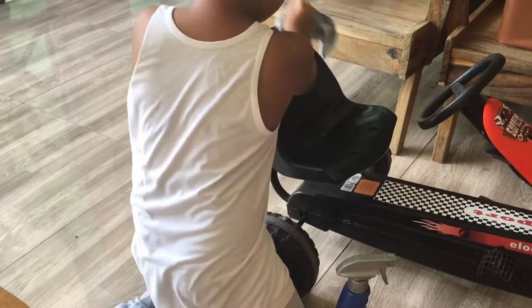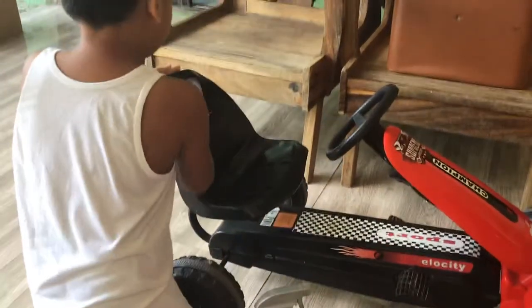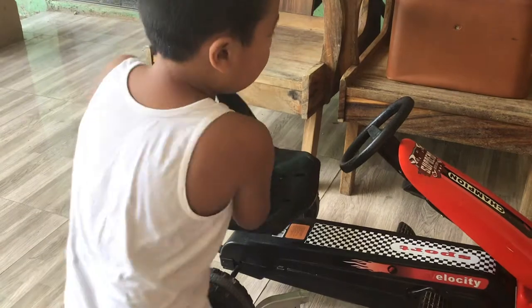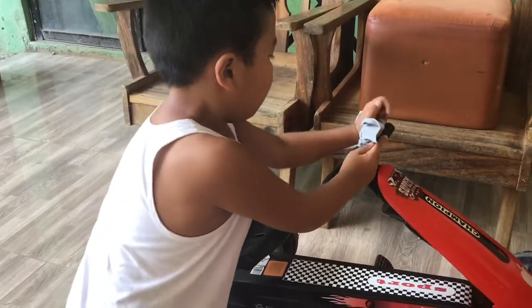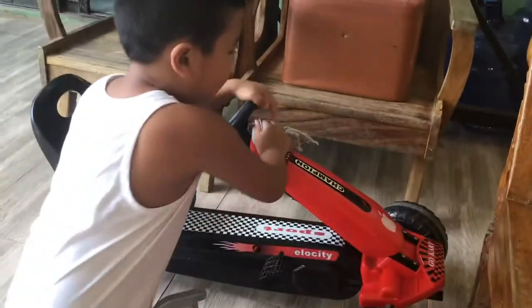You can start wherever you want but I like to start at the seat. And this too. I'm going to do the steering wheel, and this one, this thingy too.